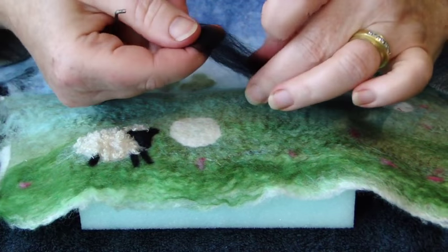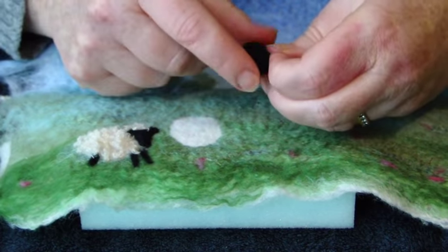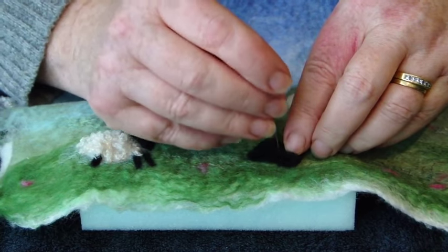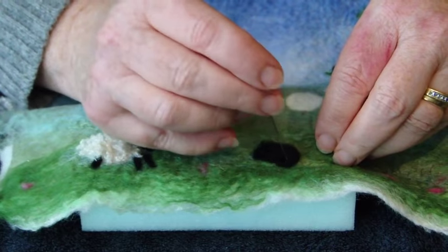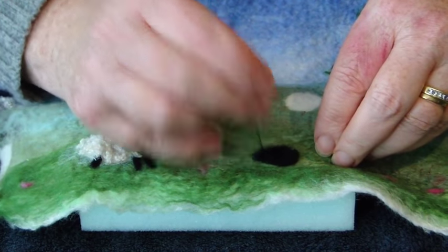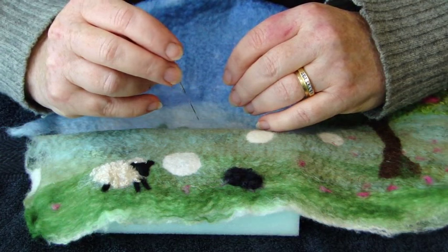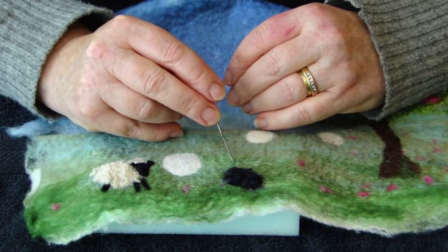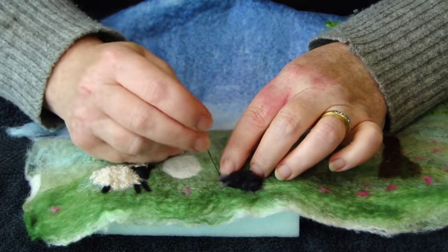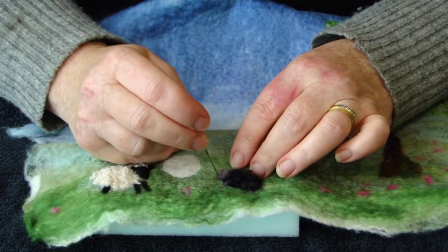To make the black lambs, take a small amount of black fibres and wrap it round your finger. Then take it off, put it in place and poke with your needle to get it where you want it and to keep it in place. Then we'll add the legs using the grey fibres, exactly in the same way as we did with the white sheep. Once you've got the legs on your black lambs, put your curly fibres on there and then to finish off, ball up some grey fibres and do exactly the same as for your white sheep to make the head.